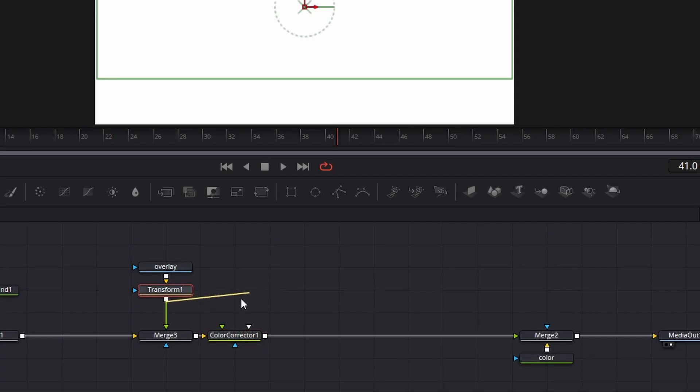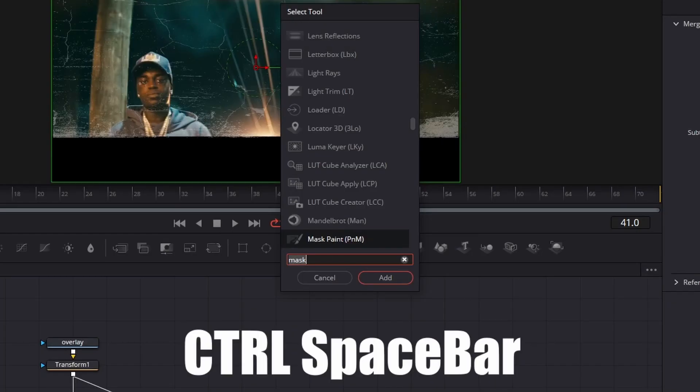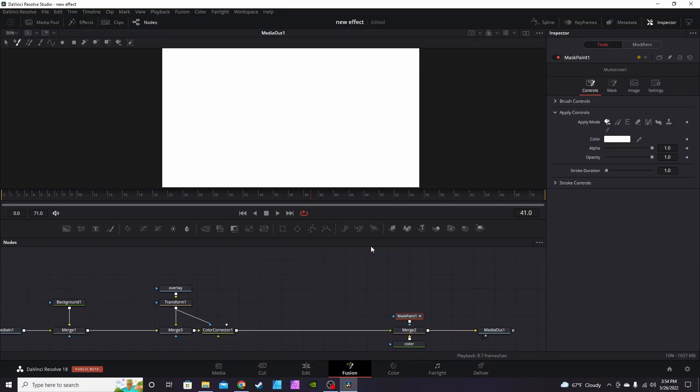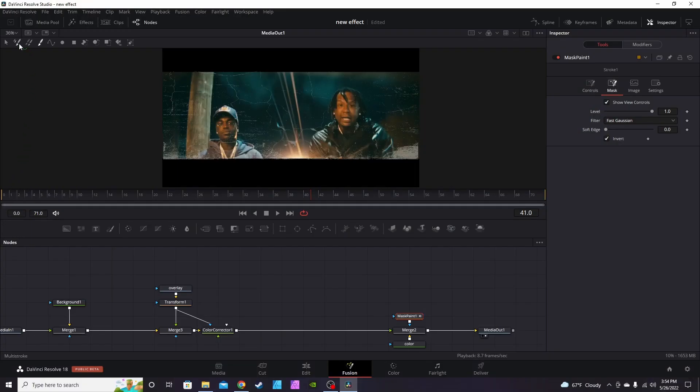Take the blue input — the mask input — and that'll bring back your clip. From there, go to Merge2, hit Ctrl+Space, type 'Mask' to get the Mask Paint node — it should be the first one. Your clip will go white again. Go to the inspector tab on your mask, hit Invert to bring back your clip. Go up to the toolbar and make the fourth selection, which is Stroke — otherwise it's in Multi-Stroke mode, meaning whatever you do in the first frame only affects that frame. Select Stroke so it applies through the entire clip.